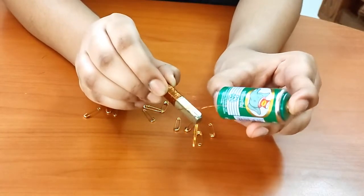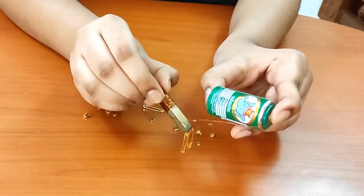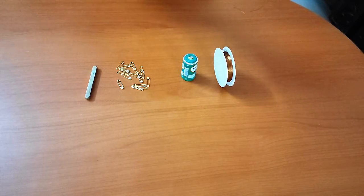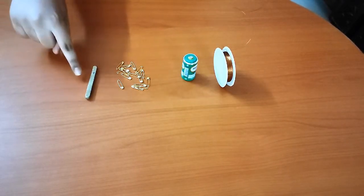In today's video, I will show how to make a simple electromagnet. For this activity we need insulated copper wire, a battery, some safety pins, and an iron rod or iron nail.